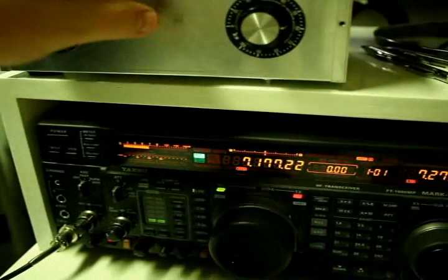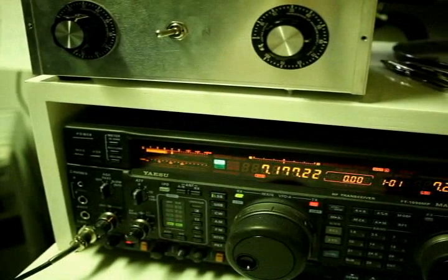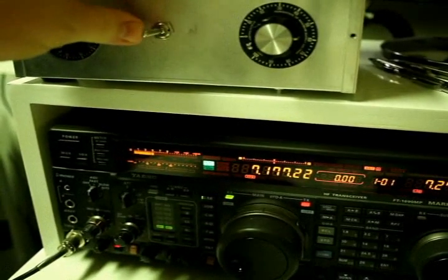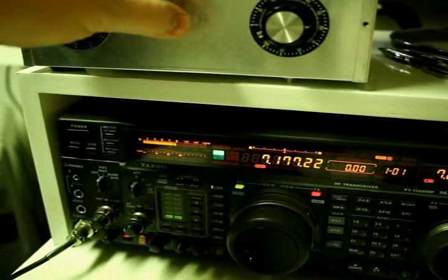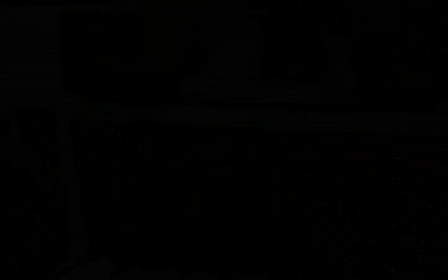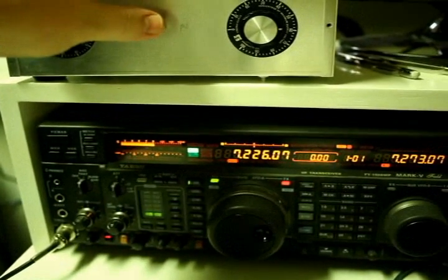There we go. It'd be nice to find out where this guy is and null him out as well. But this example is just showing what it does on some broadcast carriers. A lot of broadcast right here interfering with this fellow down in Kentucky.